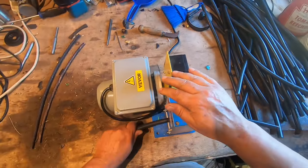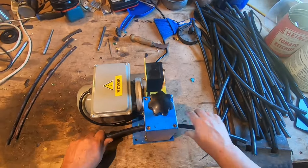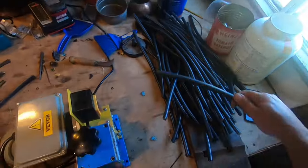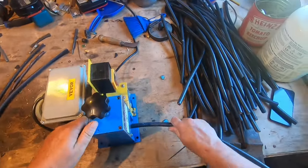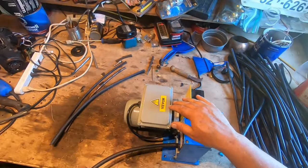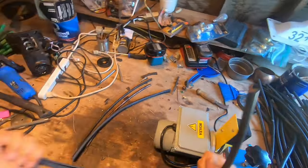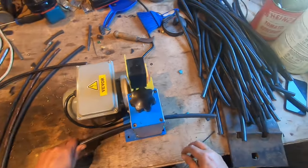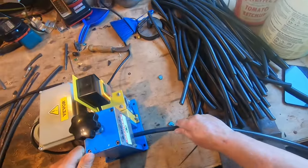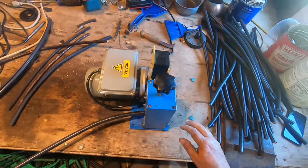Once you get them set up, that takes the longest time with these strippers — getting them set up right. Once you've got it, you're pretty good. There we go, yeah, it's cutting through. I got it set perfect because I'm not used to doing this, so I'm always second-guessing myself on my cuts. I'm going to go through all of this, then take the sheathing off at the end — hopefully it comes off.